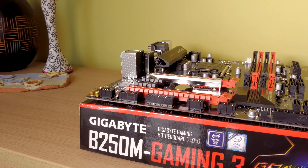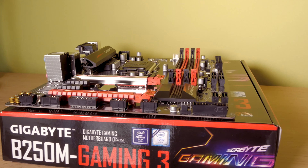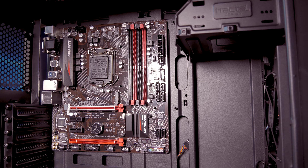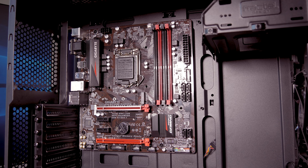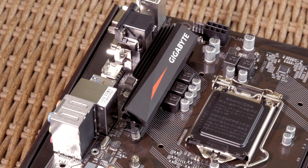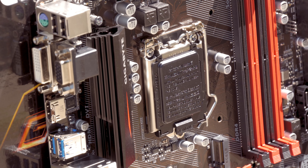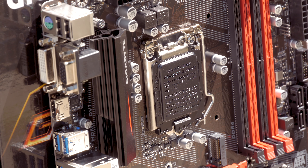Being a B250 chipset-based motherboard, you'll be restricted in terms of some features seen on the higher-tier chipsets like the Z270. Above all, that means you won't be able to do any CPU overclocking, so be sure not to put a K unlocked SKU onto this model unless you plan to upgrade your motherboard down the line.